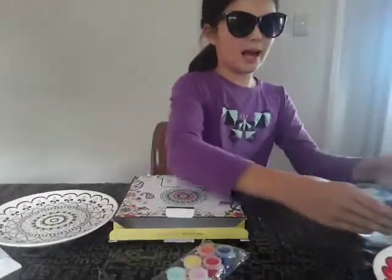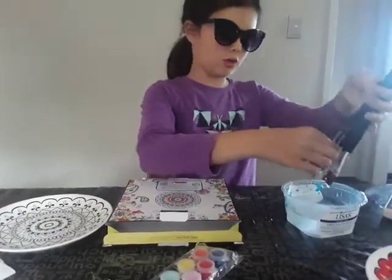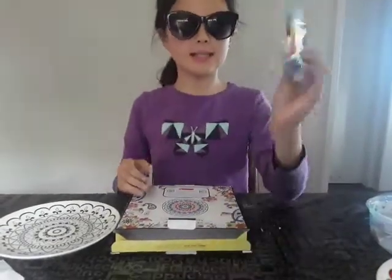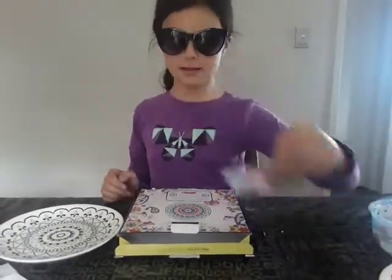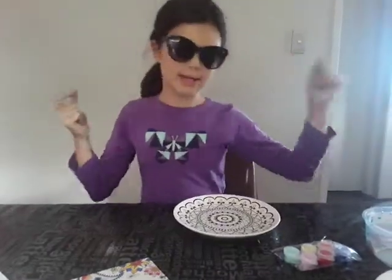As you guys can see I have my toothbrushes — the big one, the medium one, the longer one, and the tiny one — in my water. And I've got my paints. These are the paints, and this is the box. So we are going to get started.